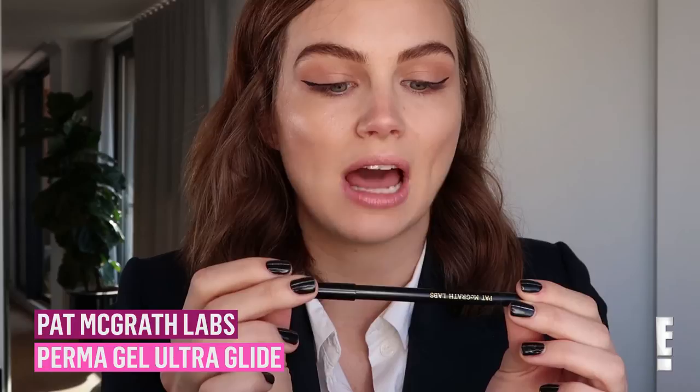Basically, I want to have a product on there that I can smudge. So this is the Pat McGrath Labs Extreme Black Ultra Glide Eyeliner Pencil. This is so good. I'm just going to put this over that line and then smudge it out.